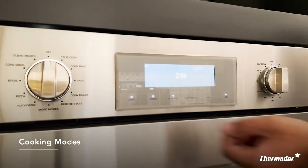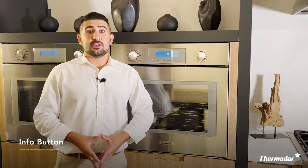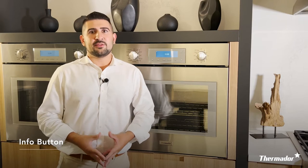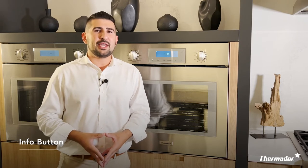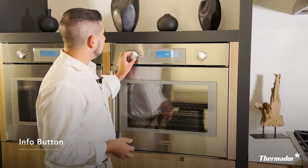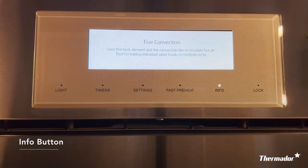If you turn the dial to more modes, this will present you with additional cooking modes to use with your oven. Now with so many cooking modes today it can be a little overwhelming not knowing the difference between bake, convection bake, or true convection. But at Thermador we're here to help you out. All of our ovens are equipped with an info button — it's basically like having a little chef with you at all times. So for instance if you don't know what true convection is, you turn your dial and then press the info button and it reads: uses the back element to circulate and uses the convection fan for hot air. Best for baking individual size batches on multiple racks.